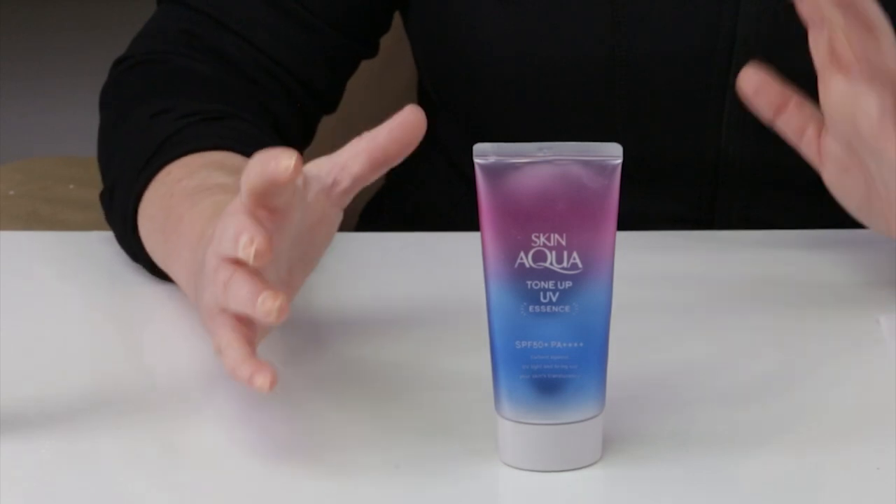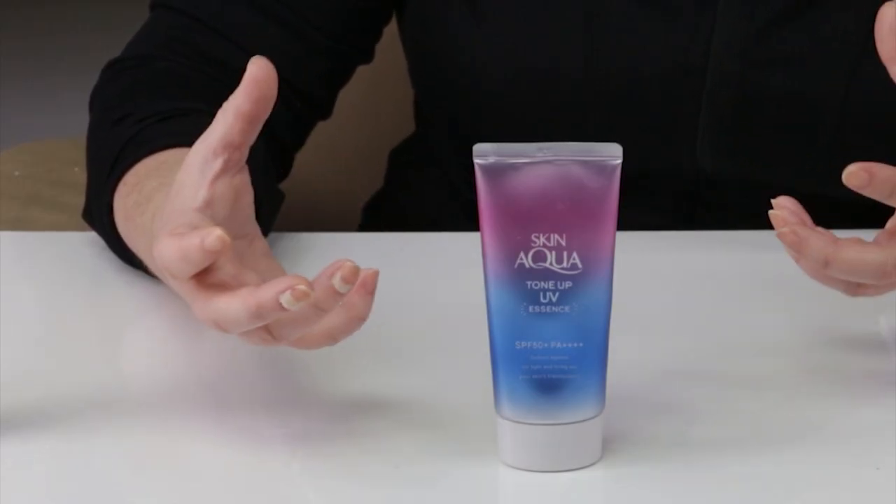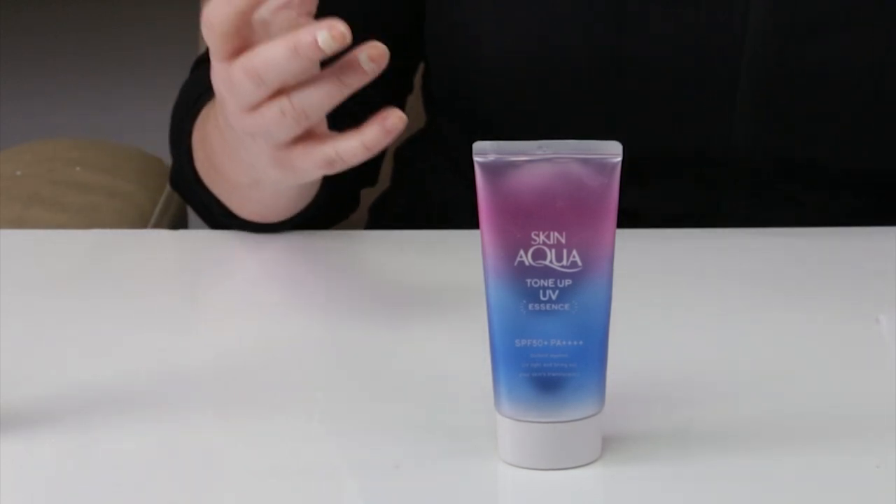But if you're very sensitive, keep that in mind. The manufacturing location for this one is Japan, so no issues with that. The SPF of this one is 50+, so it indicates very good protection. No real issues with that. We get to the UVA protection factor, and this one has a PA with 4 pluses after it, which indicates excellent UVA protection.